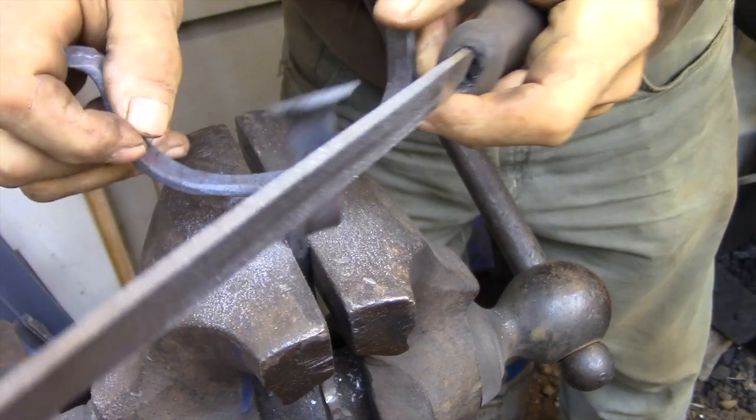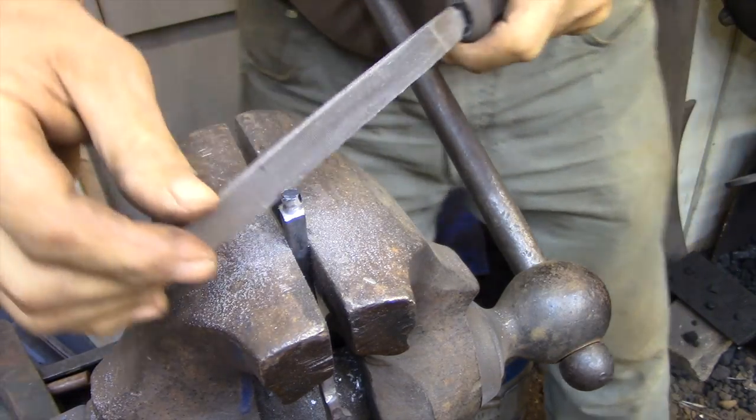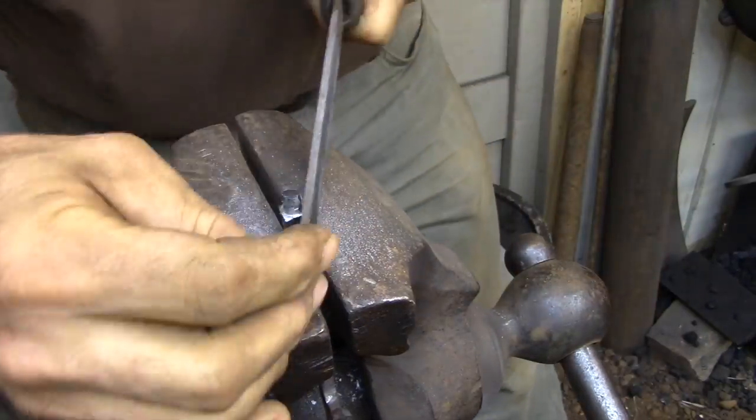Every once in a while I'll just take a second and test the fit with the base. It doesn't have to be a machined fit, but I would rather hammer the base on into position than have the tenon too small.